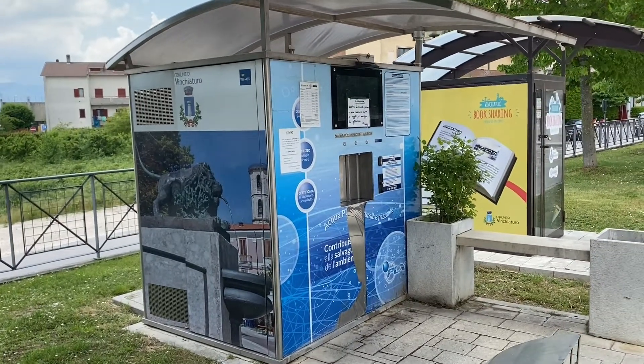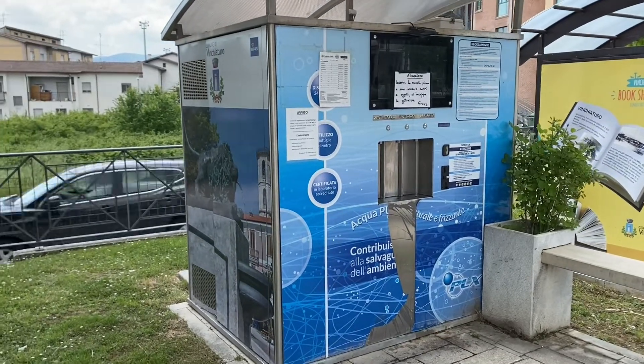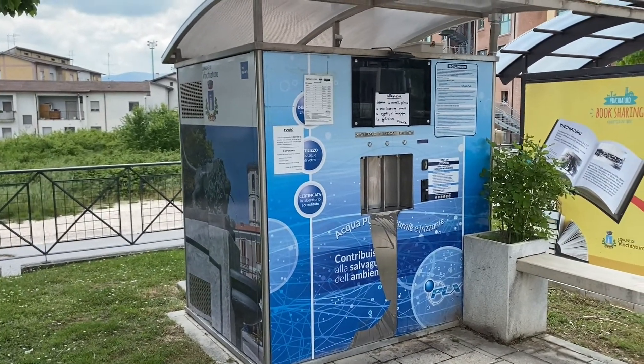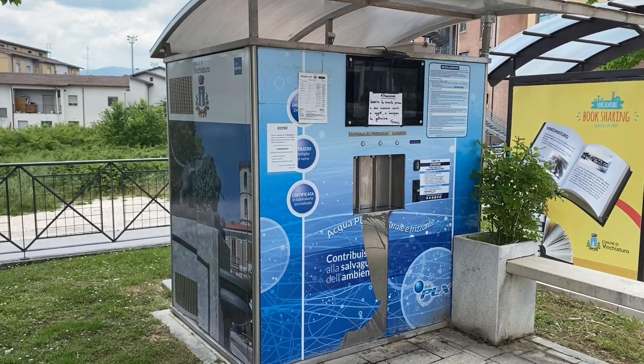Today we're going to try to figure out how to refill your water bottles. It saves on plastic and it's much less expensive than rebuying in the store. Ben is going to attempt it for us.